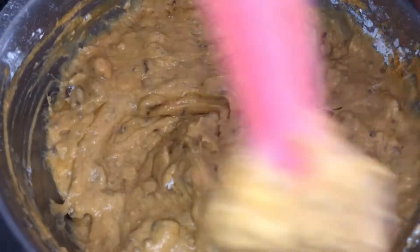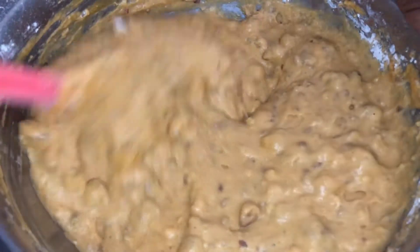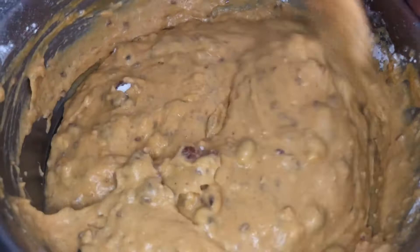You see me incorporating my wet and dry ingredients, and it smells so amazing.